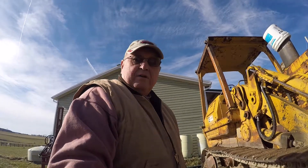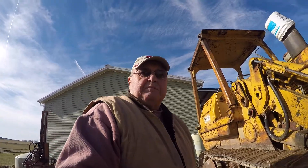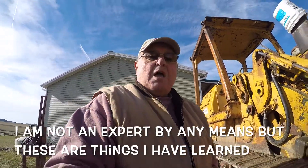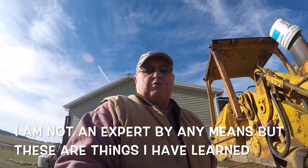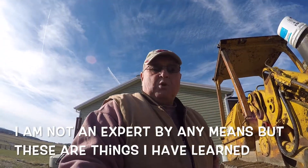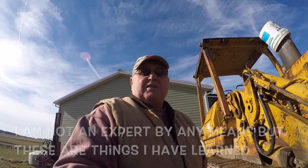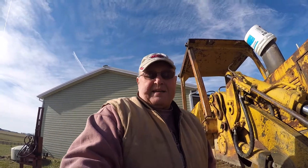Hey everyone, Ron here. I wanted to go over some things on this old 955K. One thing I've noticed on YouTube is that when you're looking for how to fix things it's on there, but it doesn't give you anything about what to look for before buying something. So this is to give you an idea of what to look for if you were in the market for an old track loader or track excavator for farm use.